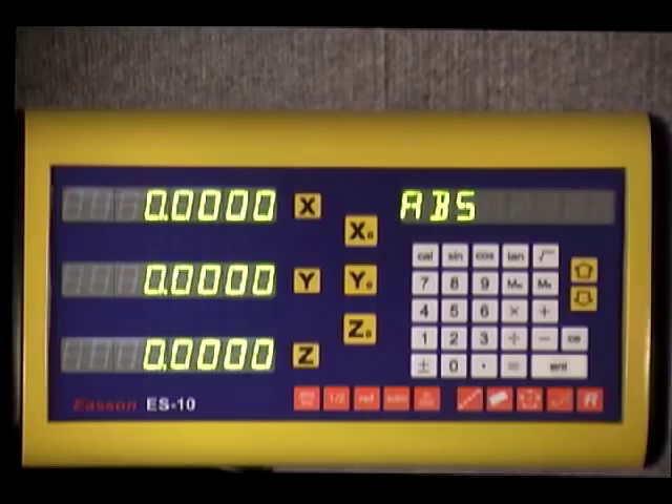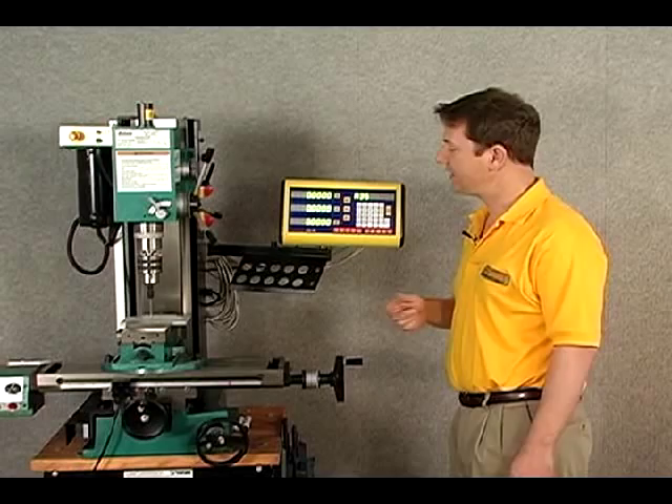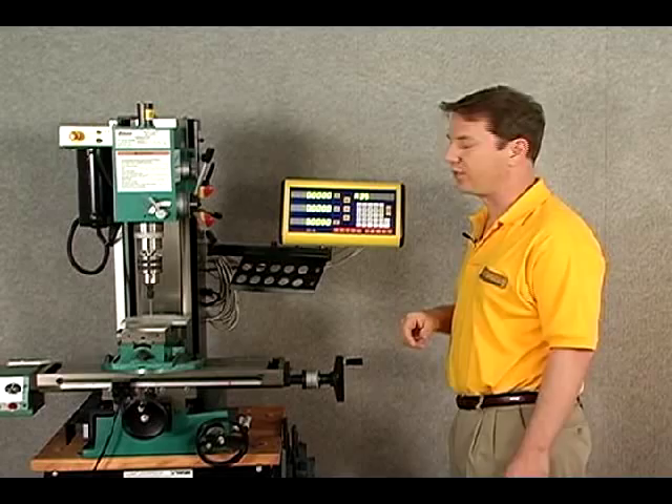The REF button — I'm not going to push that right now — actually takes us into the reference data memory. That's for if you have a power loss; you can get back your absolute zero-zero point. We'll get back to that later.